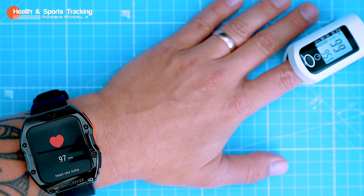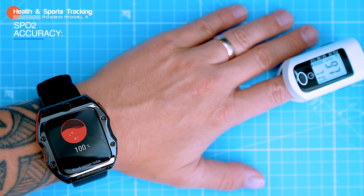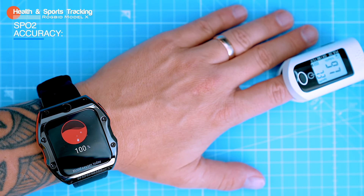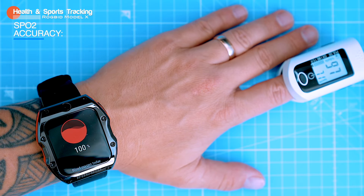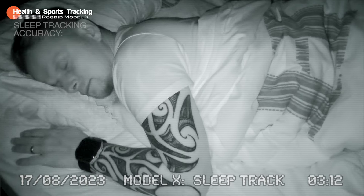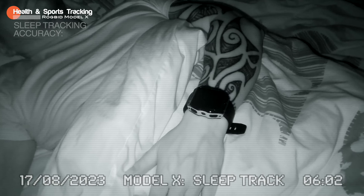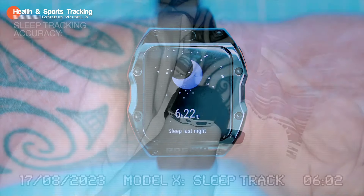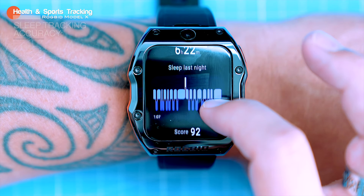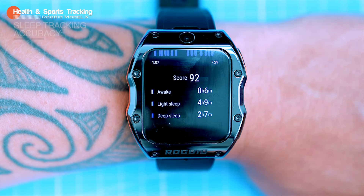For SpO2, the Model X showed an exaggerated 100% blood oxygen saturation while the oximeter showed 97%, which is closer to the true SpO2. The watch also measures your sleep, so I wore it for a few consecutive nights. It never missed any sleep or nap — the second watch I've tested, after the latest Fitbit, that never missed sleep tracking. However, the readings are not very detailed: just total sleep length, light sleep, and deep sleep. It records even daily naps, but could provide a more detailed breakdown.